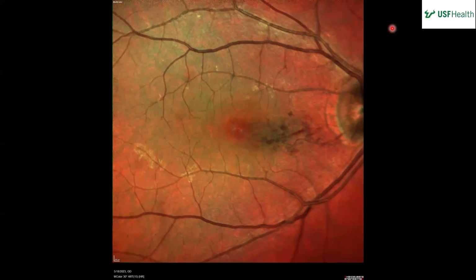In the right eye again with a multi-color photo, you can see the hemorrhages and appreciate some hard exudate along the vessels and the arcades. The multi-color shows superficial stuff very well — it's probably almost an epiretinal membrane — it's an inner retinal imaging modality.